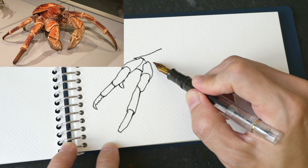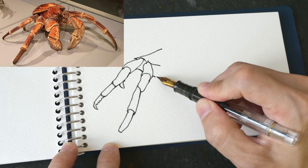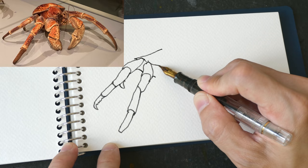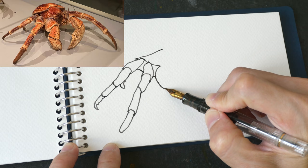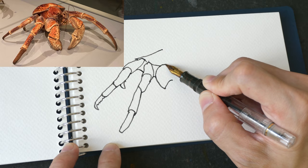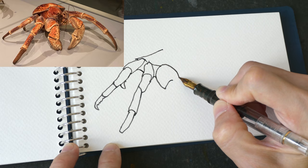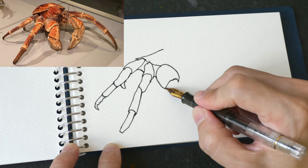This is the body. When drawing something like this, or when drawing something that you have not seen before, it's good to slow down and really observe. Draw slowly and spend a lot of time observing your subject.